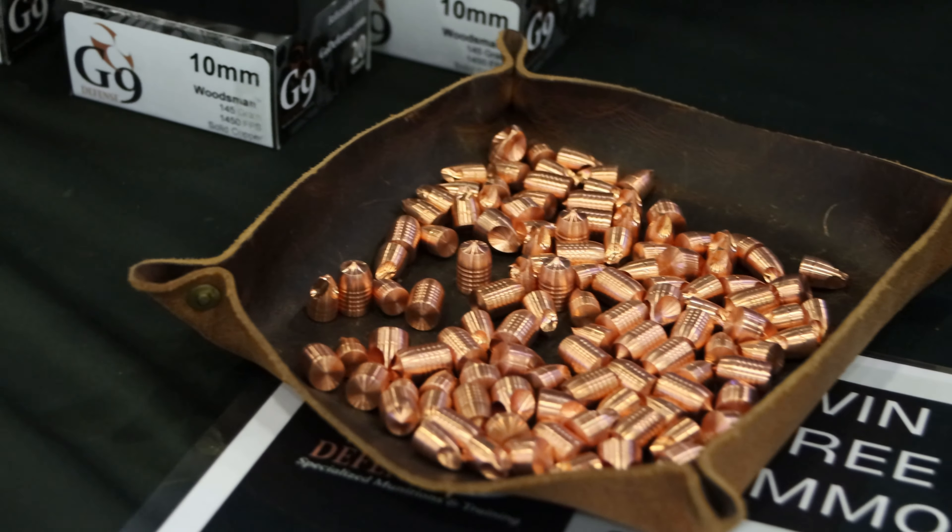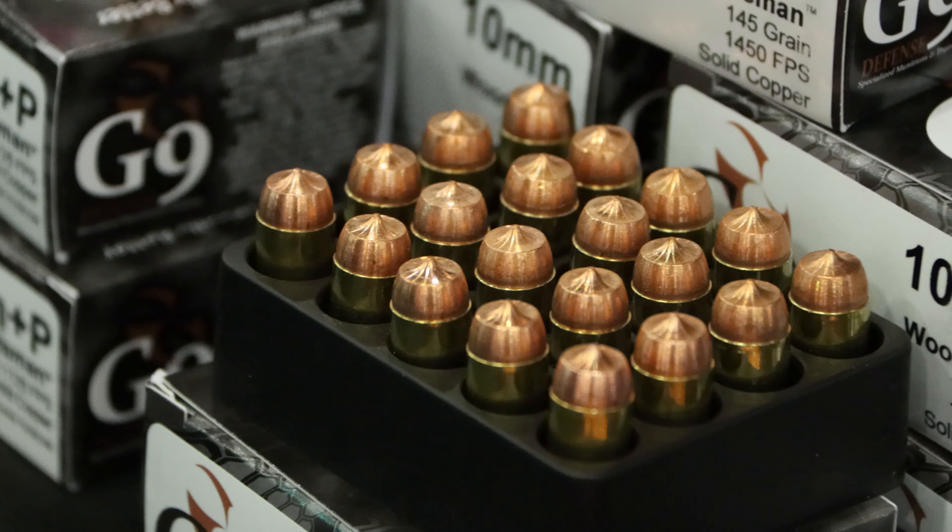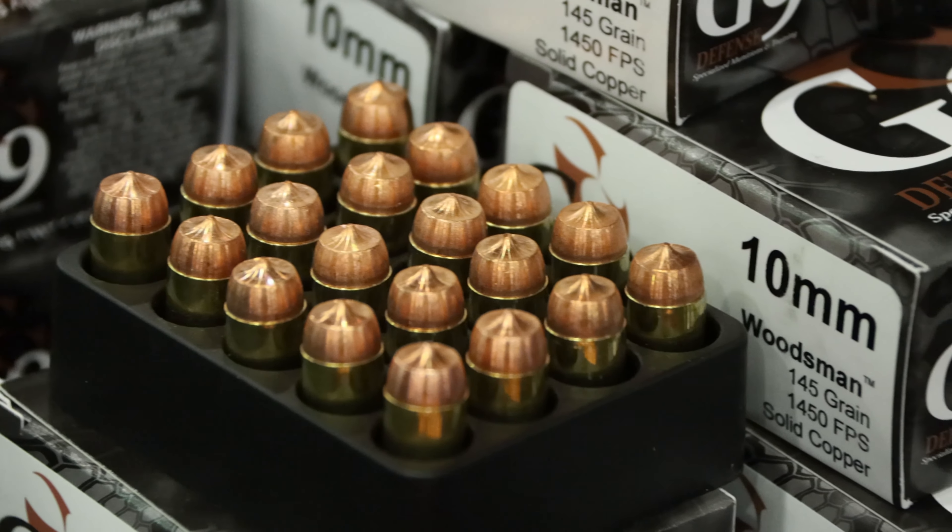We appreciate you guys coming out to Trigger Con 2023 and look forward to seeing you later. Tell us more — when I was inquiring about the difference, I had not heard of an external hollow point. With the external hollow point, the hollow point, if you will, is on the outside of the bullet.